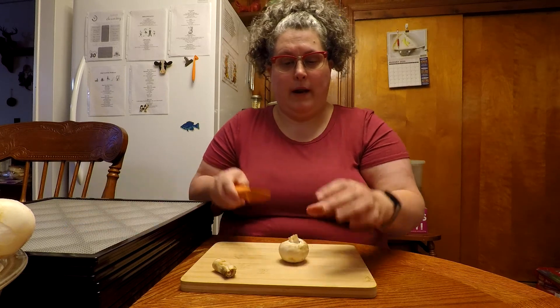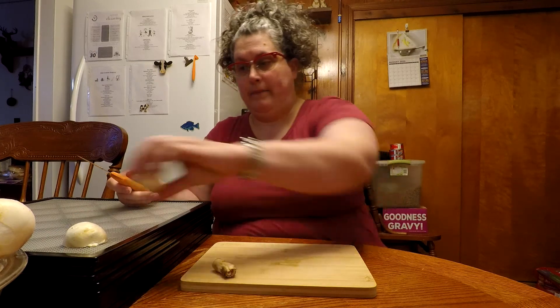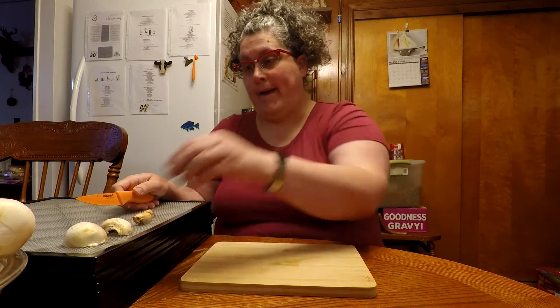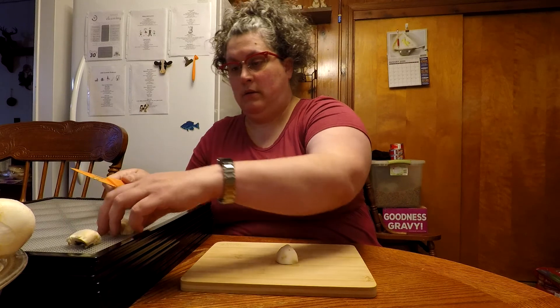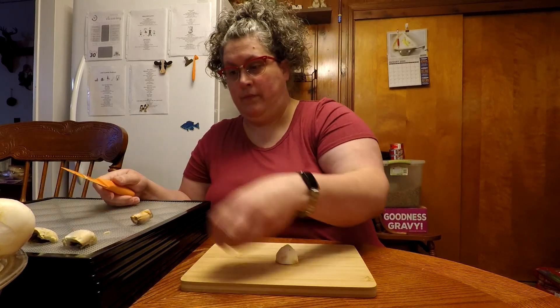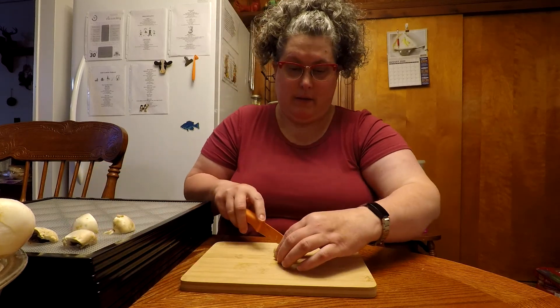The next thing I'm going to do is just cut them up. I was talking to Jeff about how he thought I should do them, because I wasn't sure if I wanted to do them in half or smaller. I was thinking if I did them in half they would be bigger, of course, but if I did them smaller they would take a lot less time while dehydrating. So some of them I cut in quarters, and then I cut the stem in half.